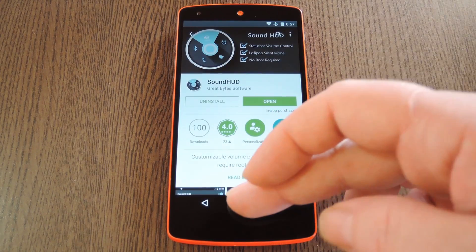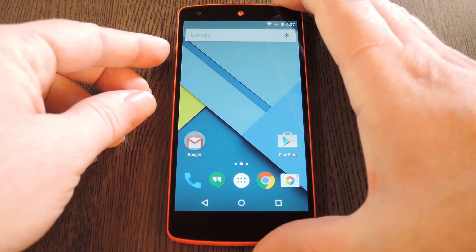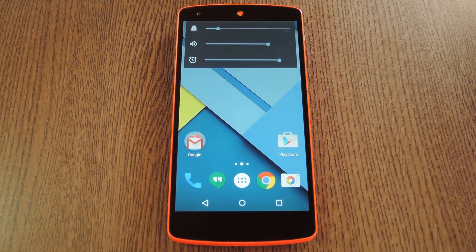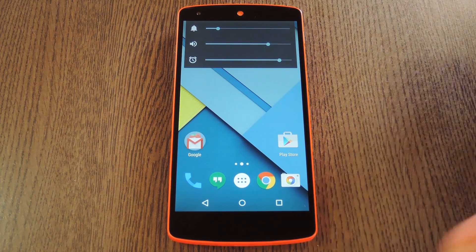With everything set up, let's check out the volume panel itself. Now it looks exactly like stock, with the exception of this down arrow, which expands the volume panel to show other volume sliders.